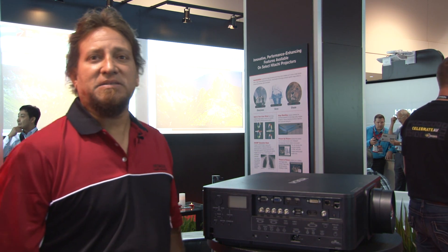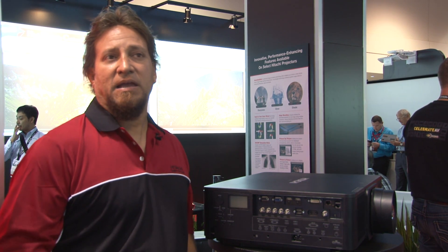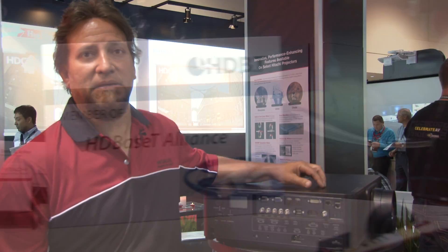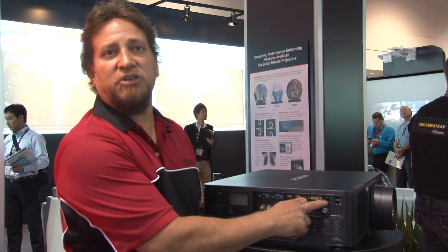One of the big discussions at Infocom this year, and the feature that everybody is discussing, is HDBaseT. The 9000 series is the first implementation of HDBaseT found on our chassis.